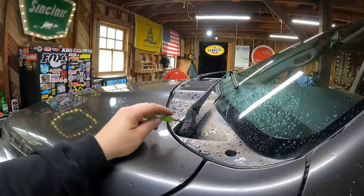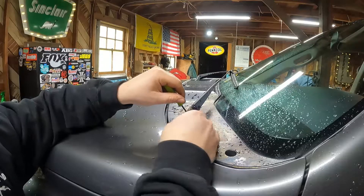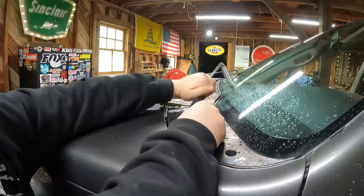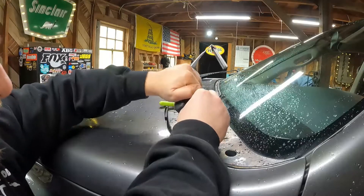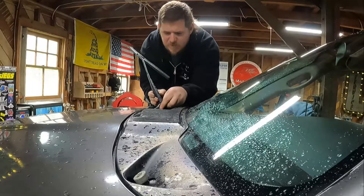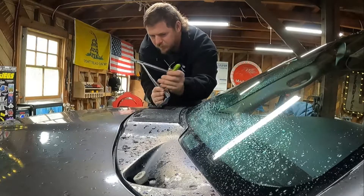The first thing you've got to do is take the windshield wiper arm off. There's a little retaining arm right there — that's what holds the wiper arm on. Lift the arm up, pull that retainer back, and you should be able to pull the arm right off. Pop that little retainer up and pull it right off.